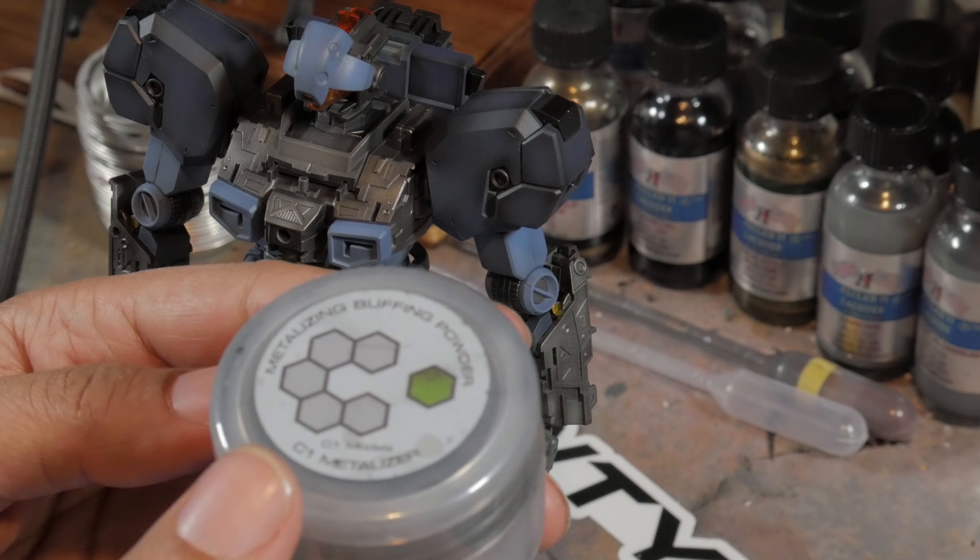Trial and error — I'll figure it out at some point. Rate, comment, subscribe only if you so choose to; if not, that's just my vibe. I'll catch you guys in the next video, sooner rather than later most likely.